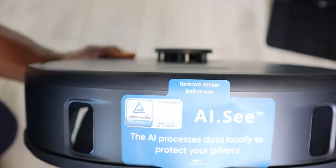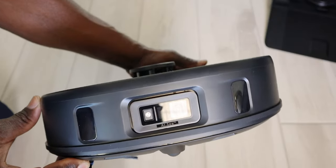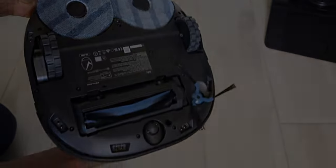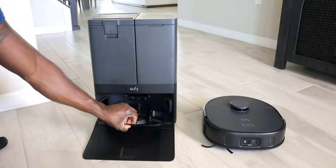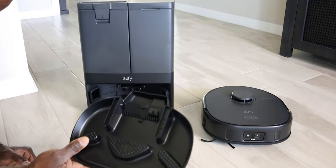We have the AIC area. Now this is where you're going to have a lot of sensors. We're also going to have the camera as well as the light. I do have a tray as well - this is of course washable so you can always take this out.